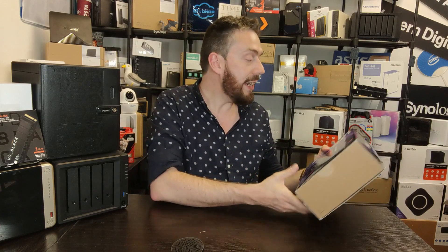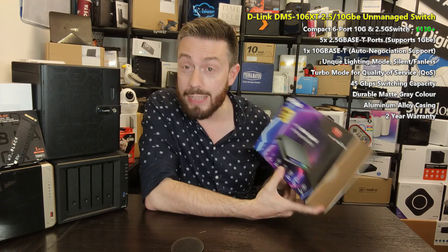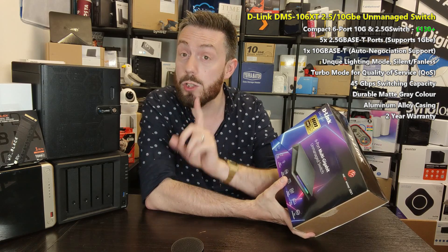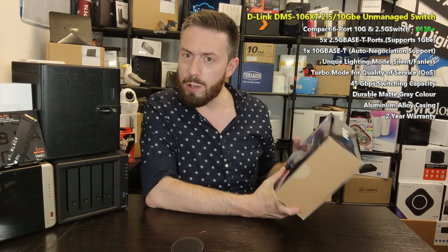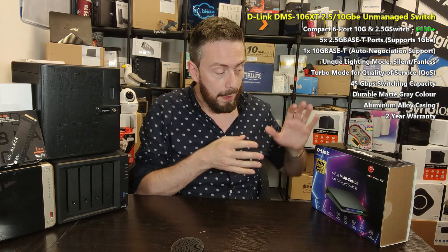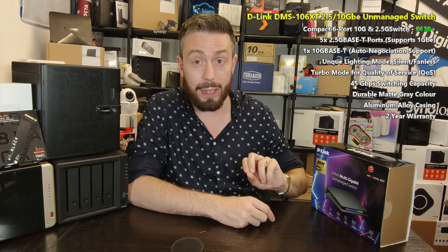So this is the D-Link DMS-106XT. It is a combined 10 gigabit Ethernet and 2.5 gigabit Ethernet switch. That got my attention. It's not the only one out there, and I'll be frank — I narrowed this down between this and the QNAP switch. The reason I ended up opting for this is due to two things that I'm going to talk about later in the video.